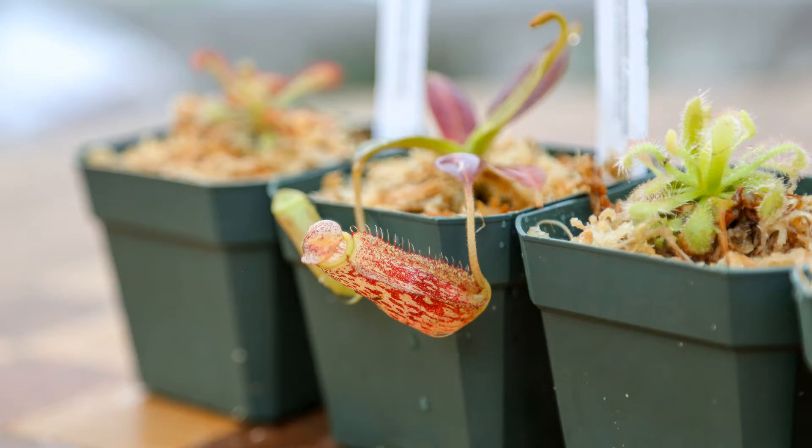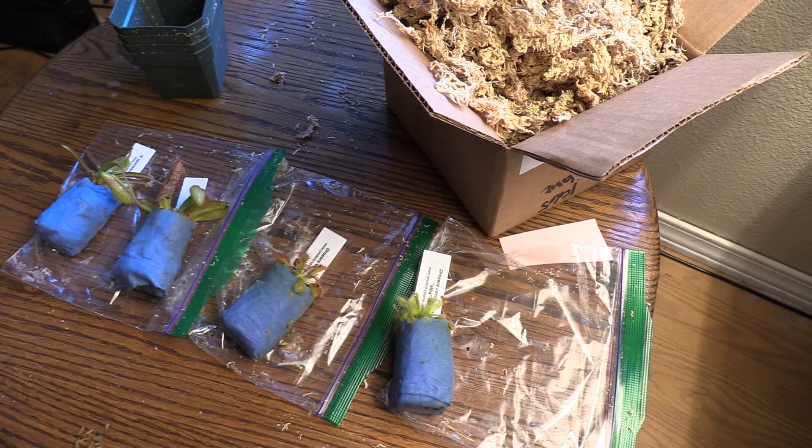Hey guys, welcome to Carnivorous Plants Hub. I just unboxed these — if you want to watch me unbox these cool plants, check out the link in the description. I'm going to show them to you again here, and I'm actually going to do a quick video on repotting these. I wasn't sure if I was going to do that, but I decided to go ahead and show you the repotting process.